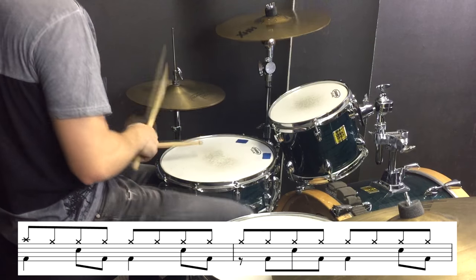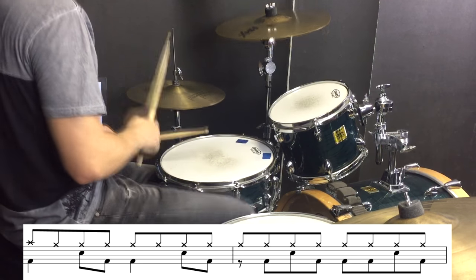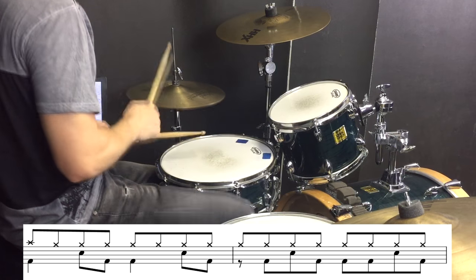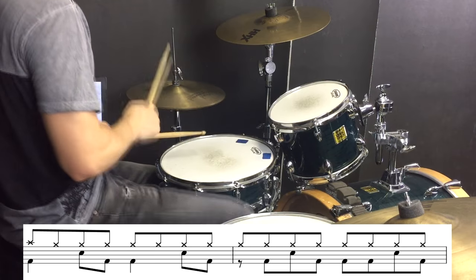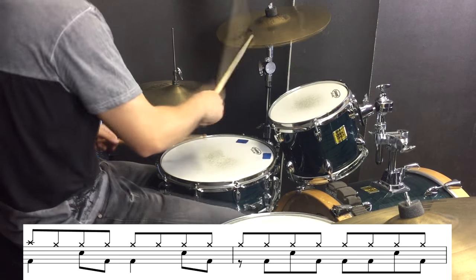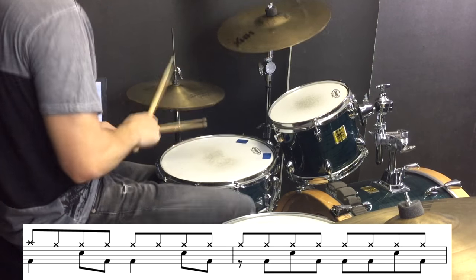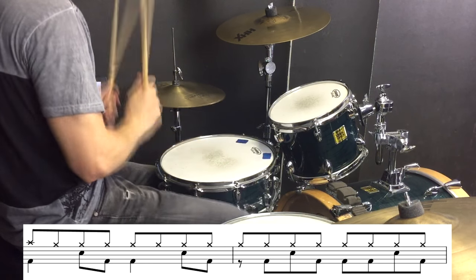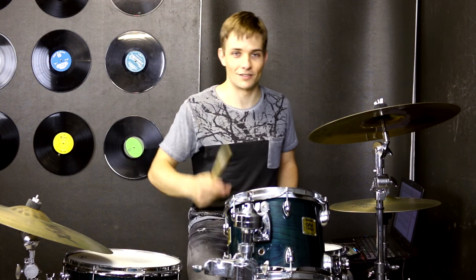Now for the chorus we are going to open up the hi-hats a little bit and play this rock beat, which again is pretty straight forward, so I think you will get this down in no time. Once again there is a nice basic fill at the end of that section taking us into the verse. So this is what that will sound like.